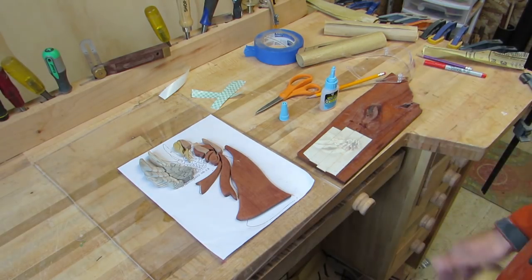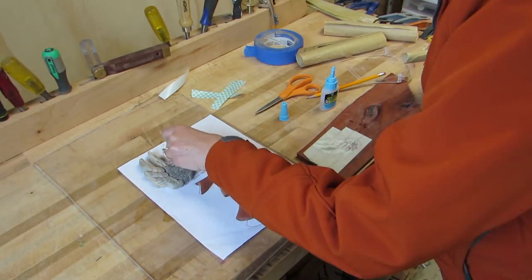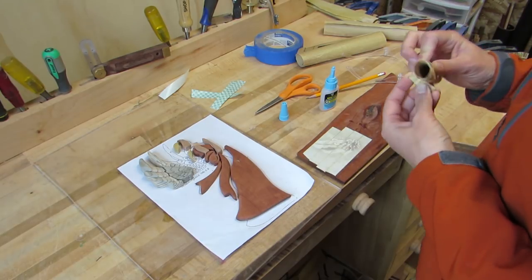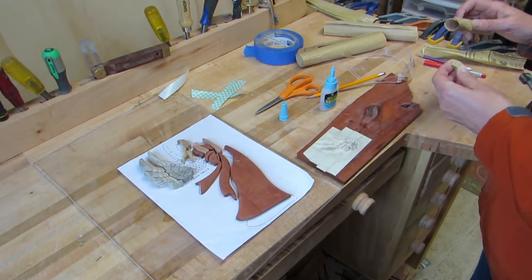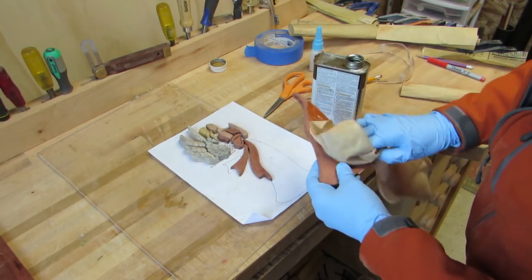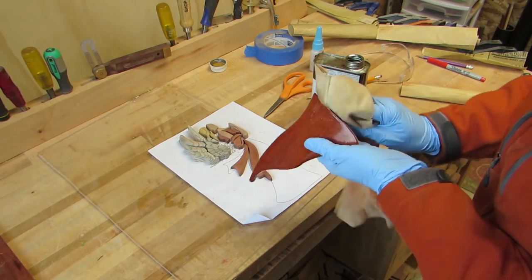Then I used 150 grit and 220 grit on the rest of the angel. I wiped each piece with Danish oil and used a brush where the rag wouldn't reach.